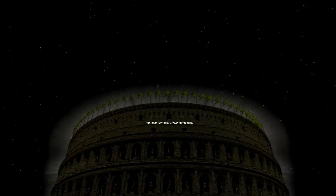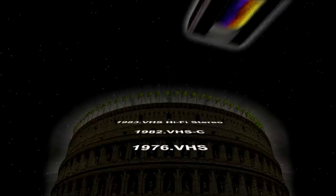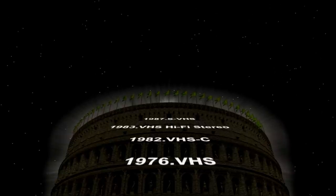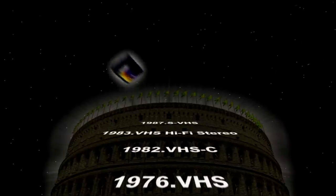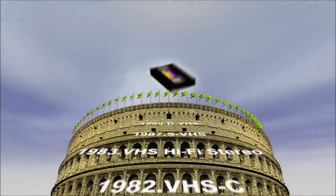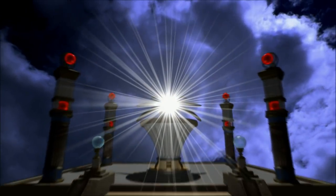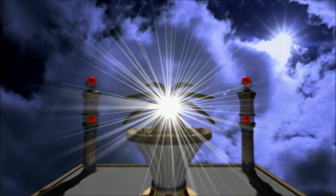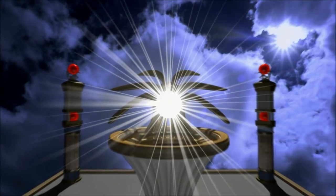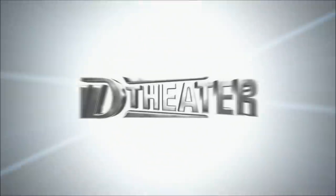VHS has evolved digitally. A high definition video format that far surpasses standard TV images has now arrived — DVHS, the video format that allows high definition images to be digitally recorded and played back. In the age of digital television, there is a new pre-recorded software platform that takes maximum advantage of the superior characteristics of DVHS. It's called D-Theater.